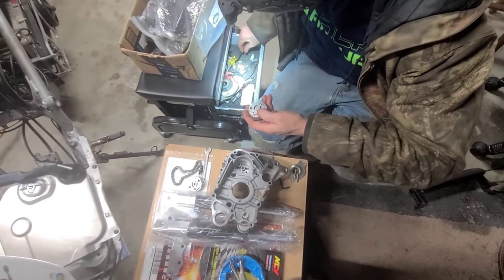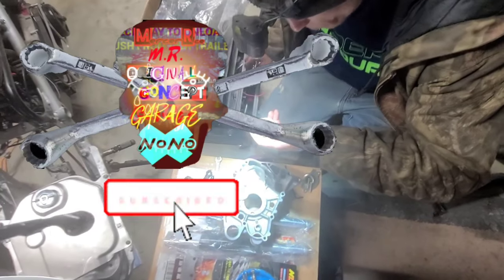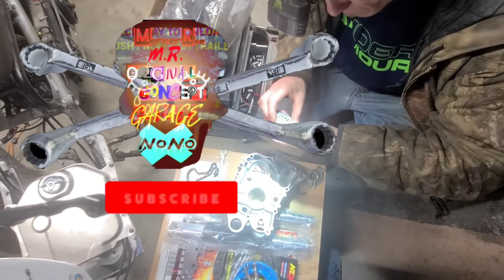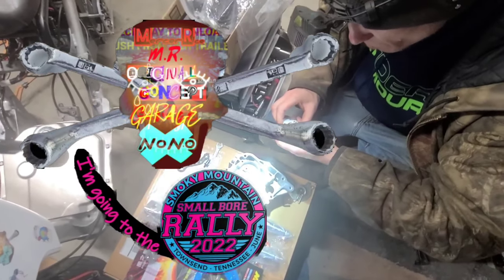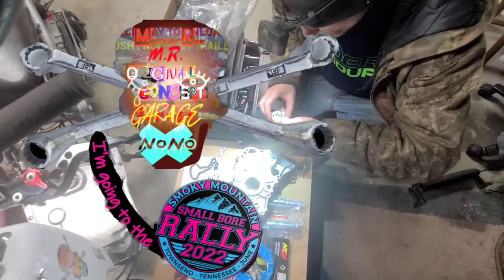You guys are with Mr. Original Concept Garage — hit that like and subscribe button right now if you want to learn more. We're going to be making a lot of videos like this. We're going to be taking you guys on the road to the Smoky Mountain Small Bowl Rally 2022, so y'all are going to be on this adventure with us.